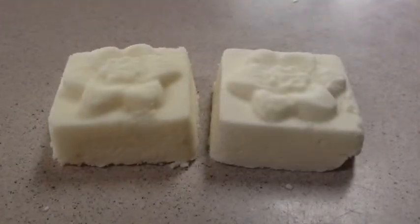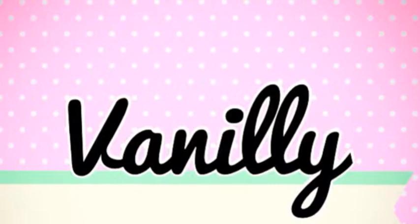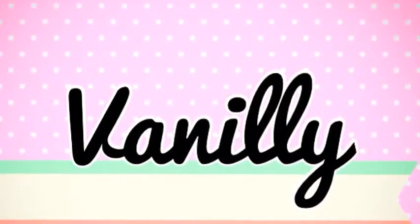Yep, it's that easy. It's basically like a bath bomb, only it doesn't fizz. Thanks so much for watching!